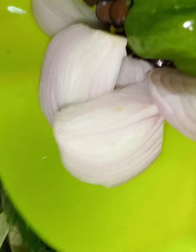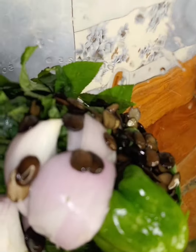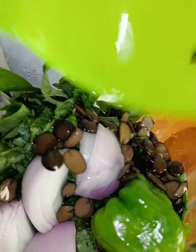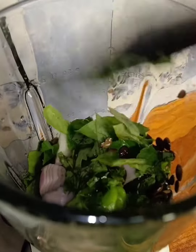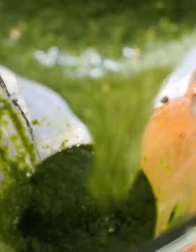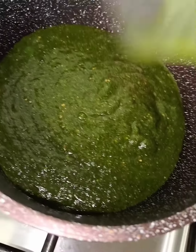For the awedu, I'll add onion, pepper, and locust beans. Then I'll add water and blend everything together. I don't want my children to see the locust beans. Then I'll put it in my pot.